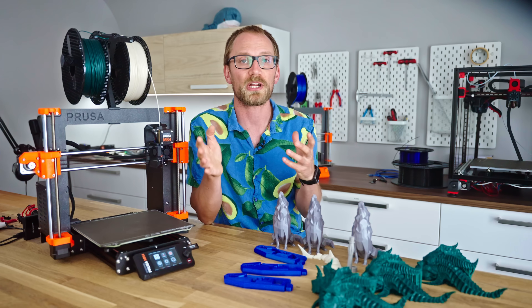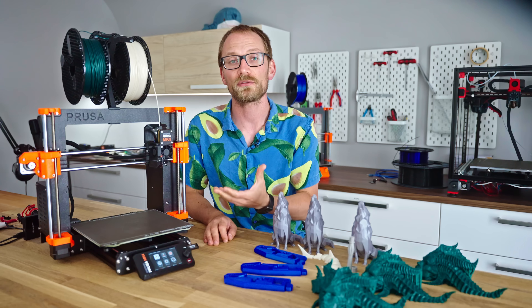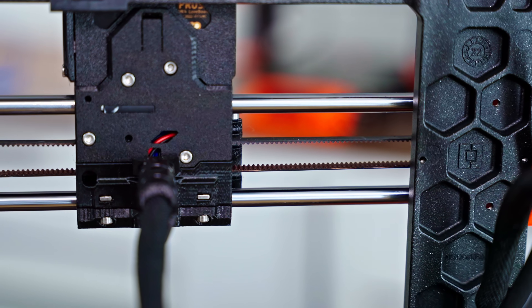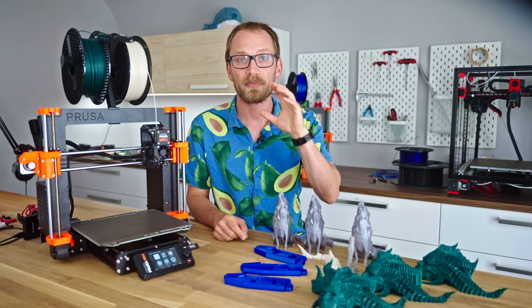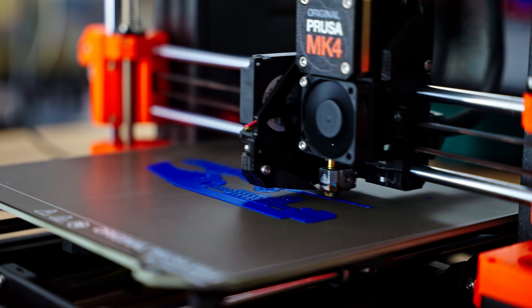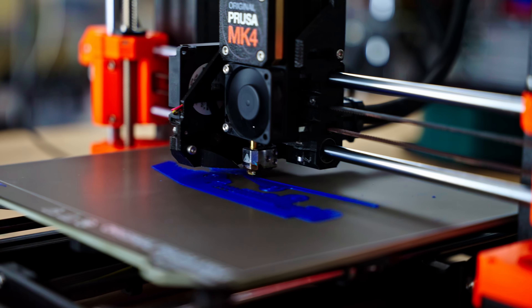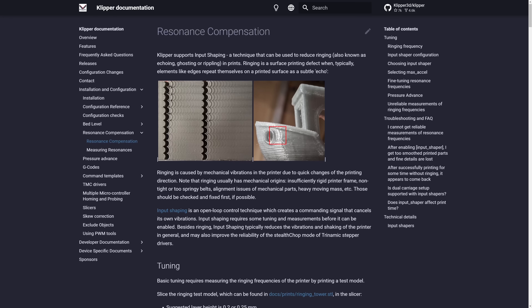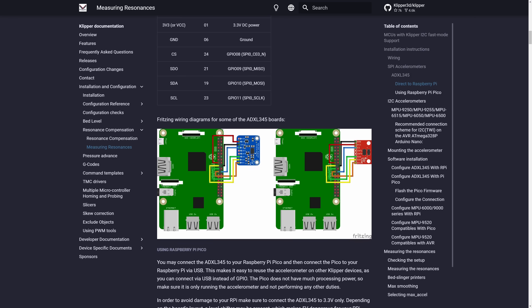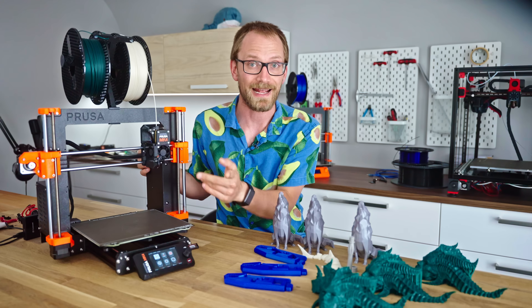Maybe we should take a quick excursion into what input shaping even is. Basically, it's a purely software feature that allows the printer to sort of anticipate how the X and Y axes are going to actually move, given the inherent mechanical properties of a movement axis — like its motor and belt elasticity, springiness, damping, and the axis's weight. Because the machine already knows how an axis should ideally move and can now also approximate how it's most likely actually going to move, it can introduce small counter-movements to compensate for unwanted slop or bounce. But for this to work, input shaping requires the firmware to know exactly how a specific axis is going to behave, and the standard approach is to add an accelerometer to the toolhead to measure how it responds to motor inputs. With a moving bed, you would need to add one to the toolhead and to the moving bed.